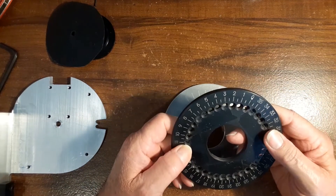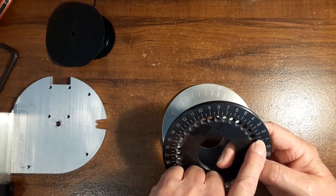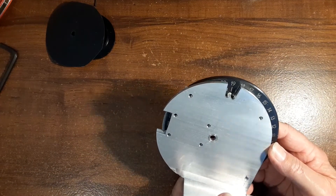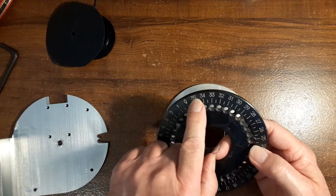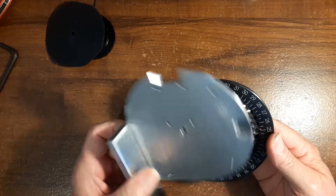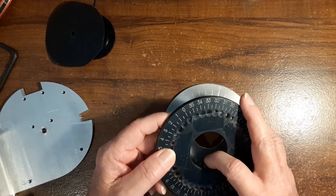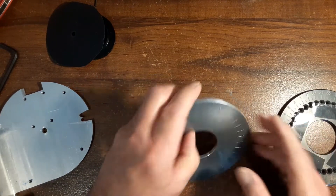Part of the problem with the old wheel is that when you're rotating it one direction it reads the numbers up — 10 degrees, 20 degrees, 30 degrees and so forth. You can understand where you are looking through the window, but if you're rotating the unit the other direction you're reading it backwards. So you've got to take these numbers and subtract to figure out where you are, which is overly complicated — it worked, but it was the long way around.